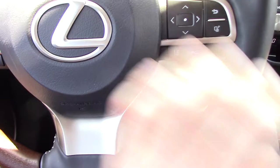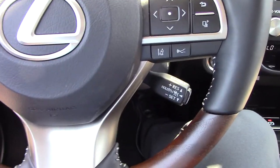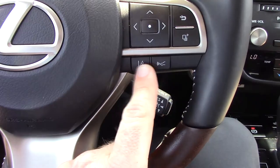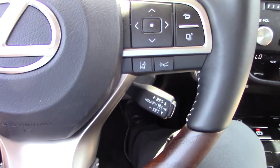On this particular Lexus, the button layout is a little bit different on some of them depending on the steering wheel. What we're going to use is the little stalk that's at about four o'clock on the right hand side, and then these two buttons on the right hand side of the steering wheel as well.